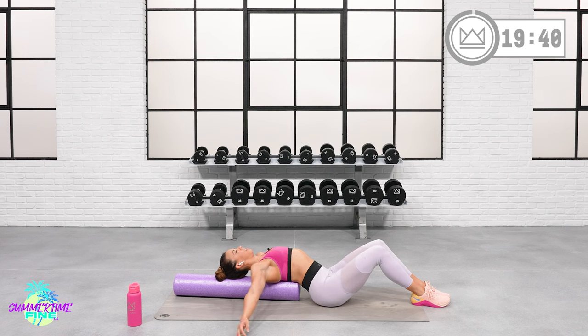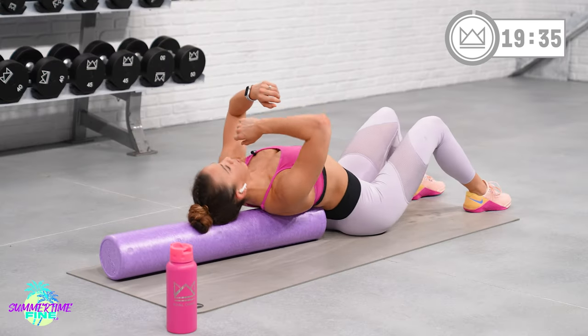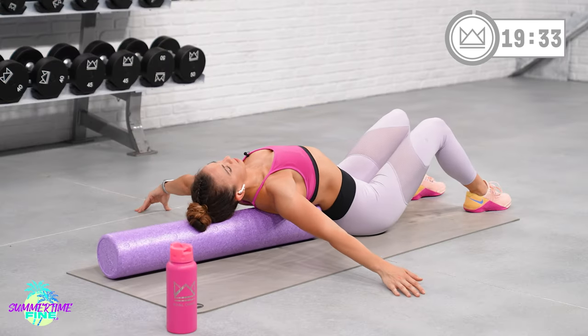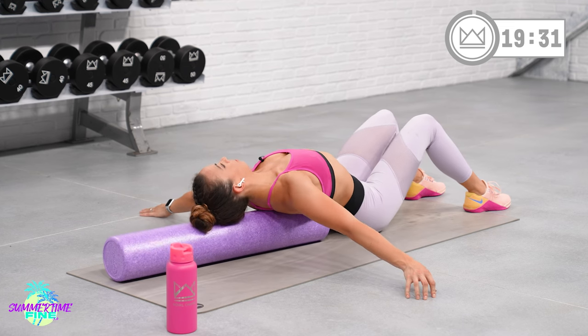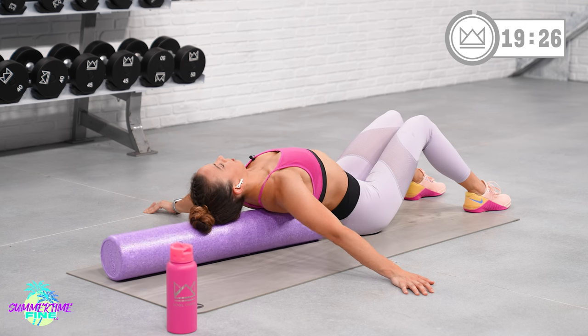This is nice and slow and controlled, so don't rush through. Don't round your back and wobble quickly. Just take it over and back. Great job.